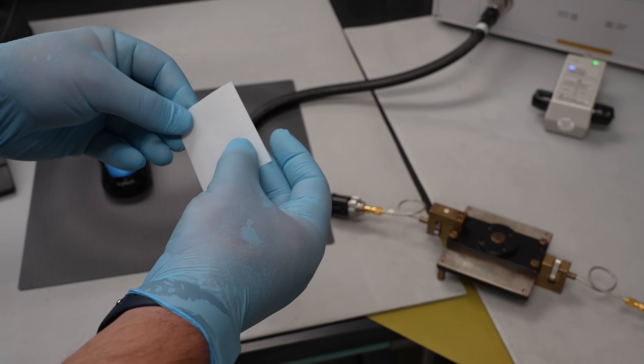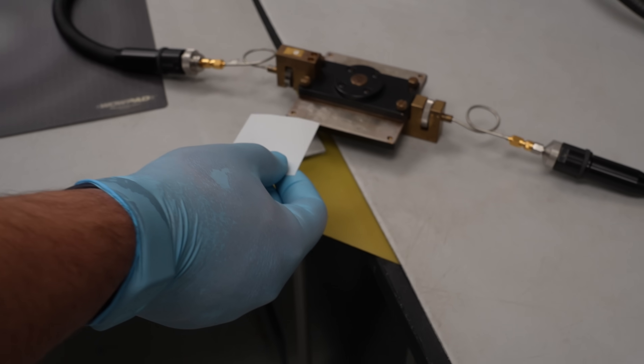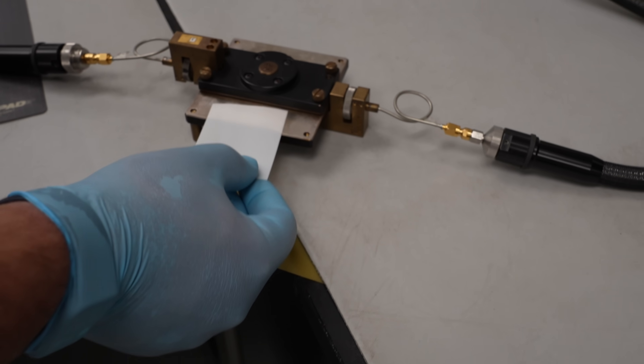So long as you know its thickness and the size of the gap, you can de-embed the fixture parameters and extract the characteristics of the sample, as Chris explains.